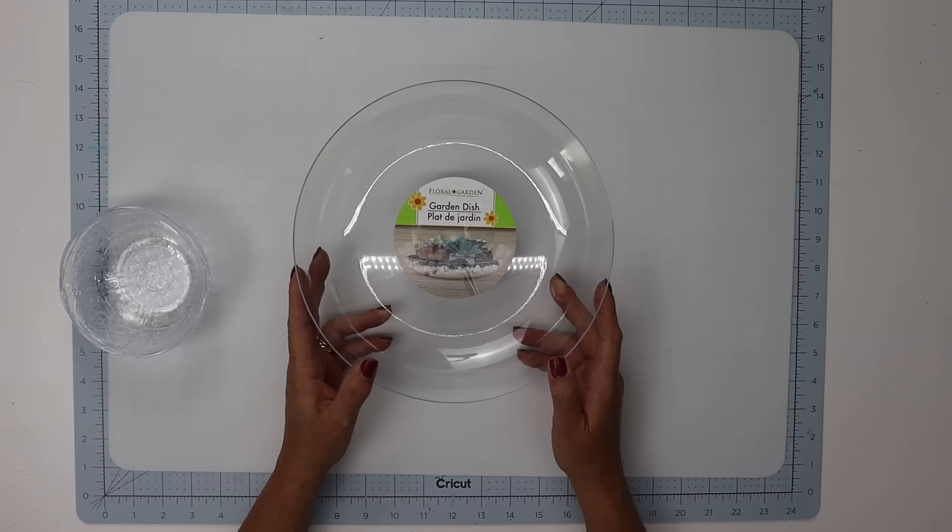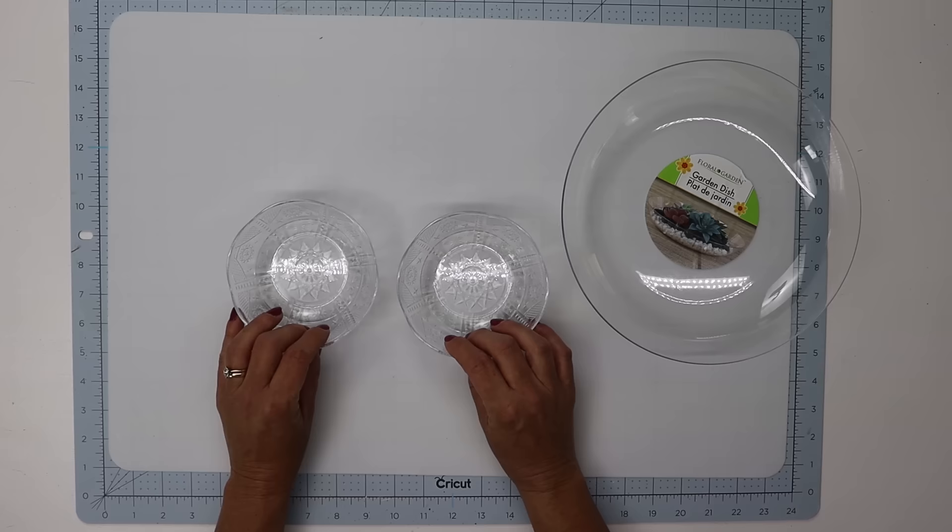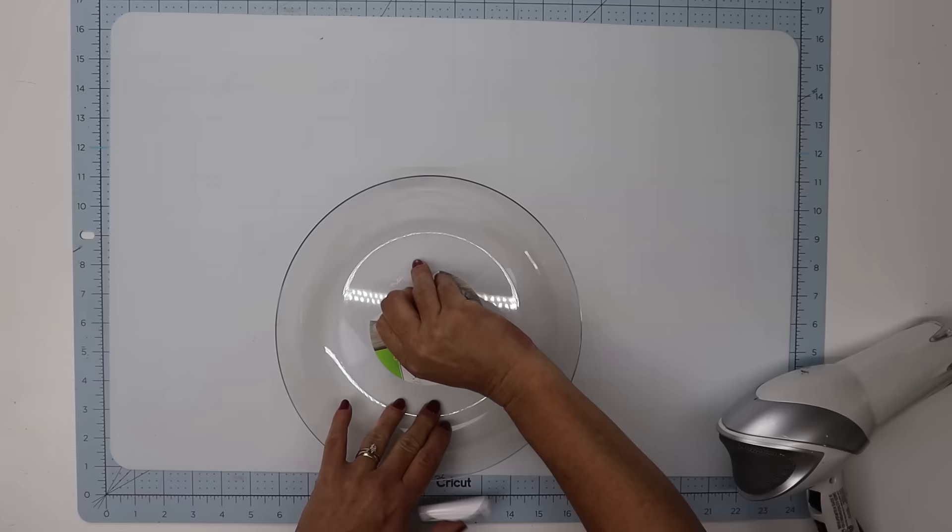For our first project we're using one of Dollar Tree's garden dishes as well as two of the plastic scalloped bowls. You can also find these at Family Dollar in a pack of four for one dollar, versus Dollar Tree's pack of four for a dollar twenty-five.